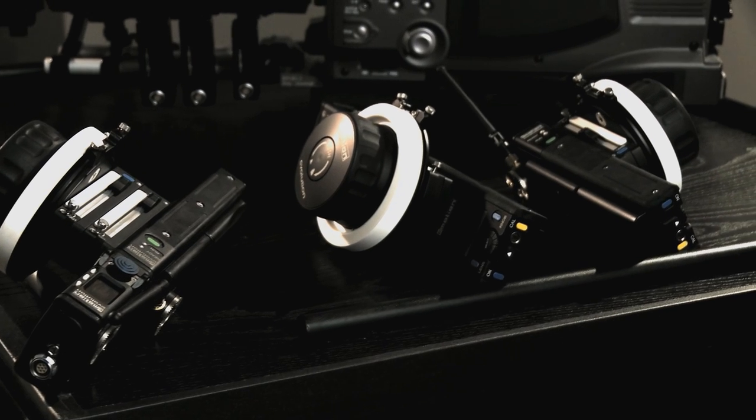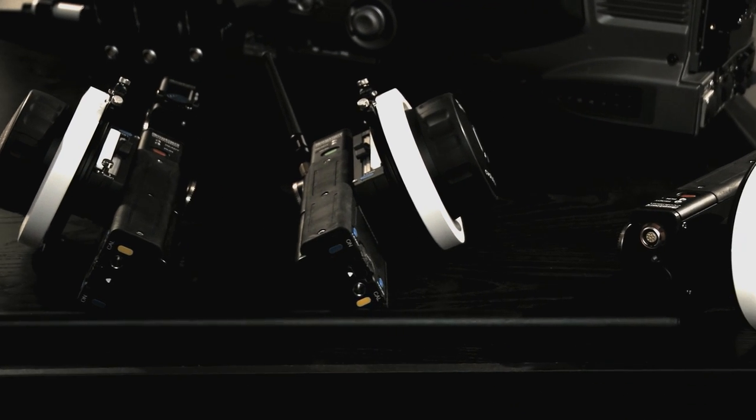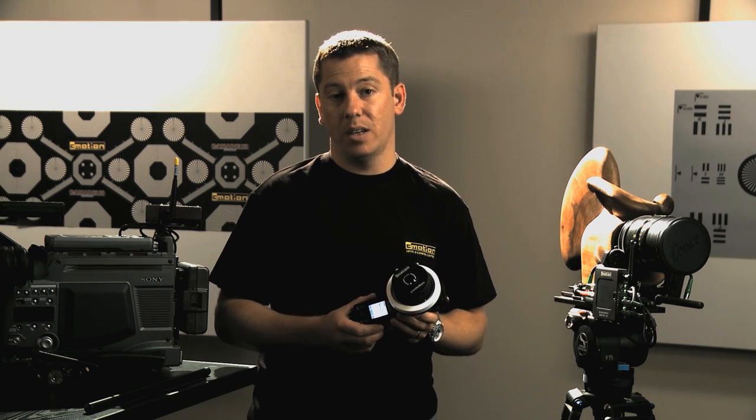With modularity in mind, the C-Volution hand unit can be equipped with up to three sliders, a zoom module, and a basic or advanced knob. Any configuration can be used in right or left handed operation.